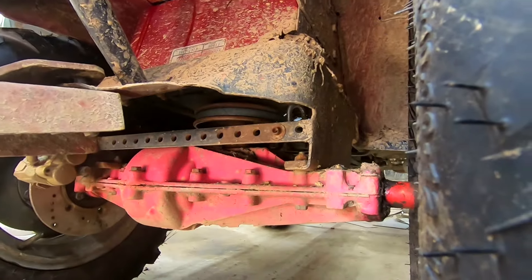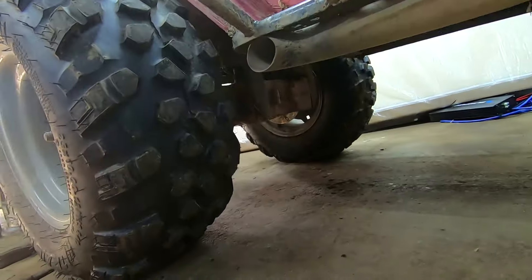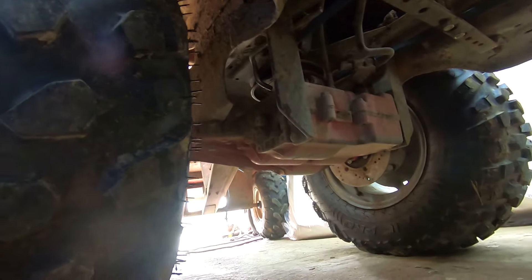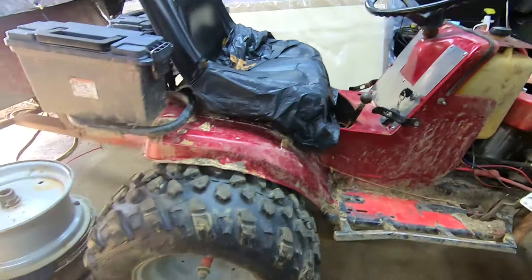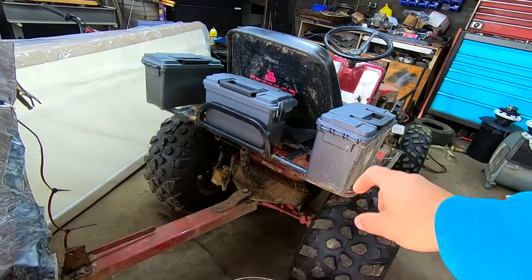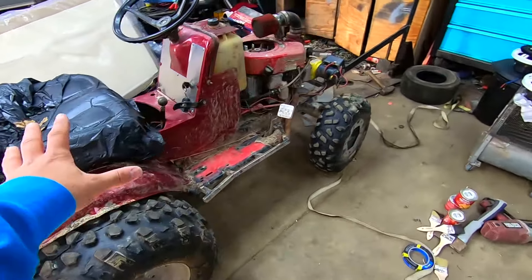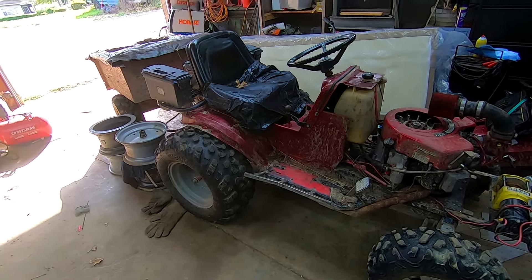Also got some frame bracing back here. Number one transmission killer on lawn mowers is frame flex. So I have quarter inch angle up on the front two mounts. You want to use every single mount possible to mount these transaxles or else you're going to break them. Mr. Studebaker on YouTube started putting through bolts through the cases because at TTC he ripped them. Use as much frame bracing as you can back by the transaxle and your transaxles will last a lot longer.